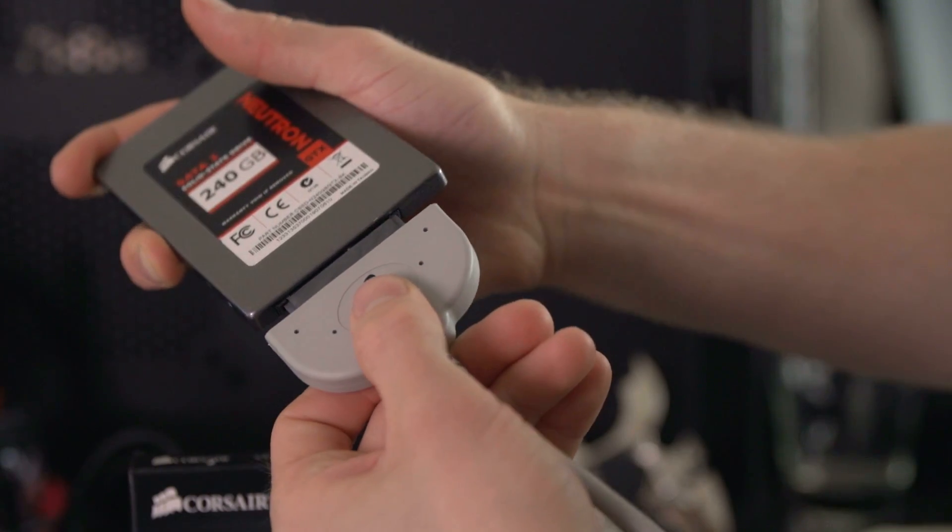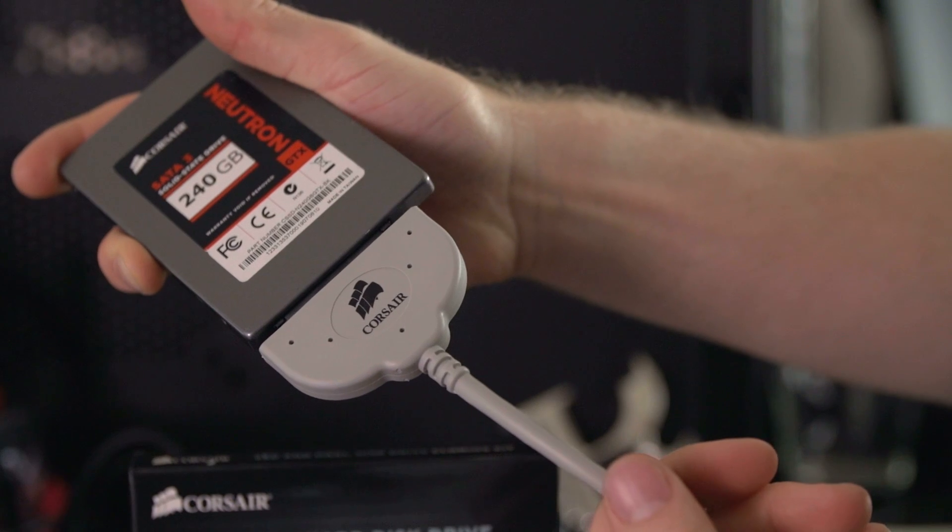The adapter included inside supports both hard drives and SSDs of the two-and-a-half-inch variety, and because it can be used externally, it's perfect for notebooks where installing multiple drives isn't always an option.